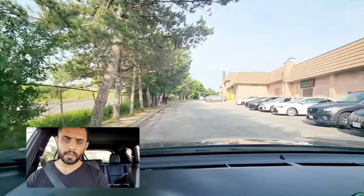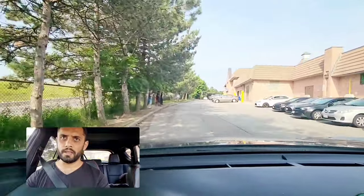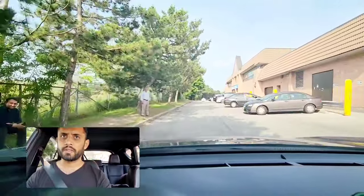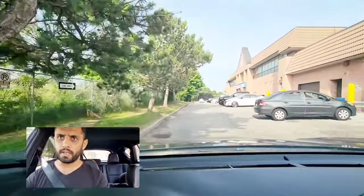If they ask you to do front parking here it's going to be easy, but if the examiner asks you to do front parking somewhere else here it's going to be a little tricky — so make sure that you take your time.